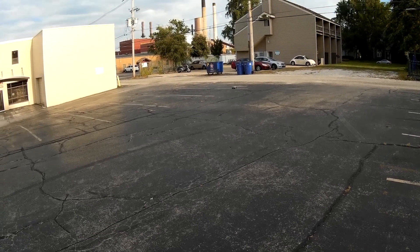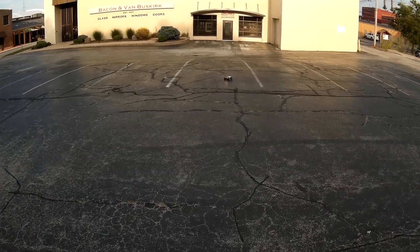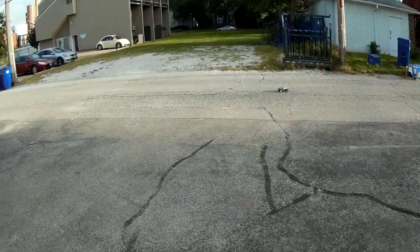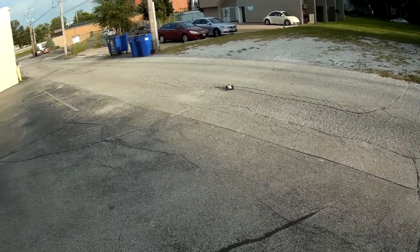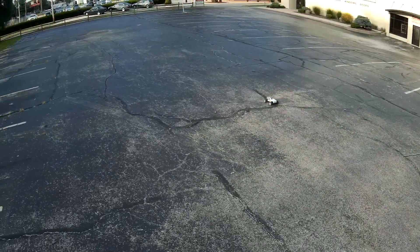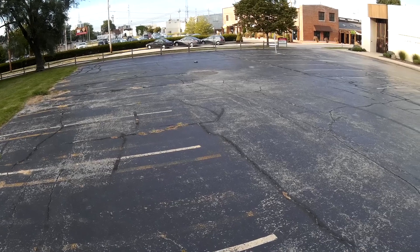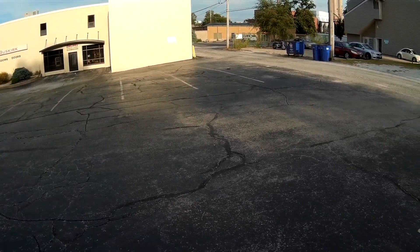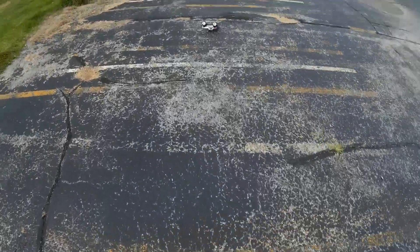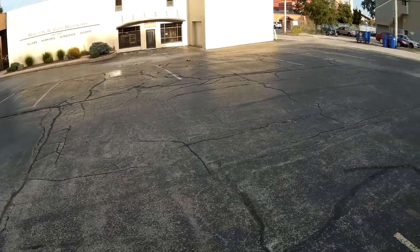Let's see over here on this grippier surface. I've noticed that when going full speed if I slam on the brakes it'll tend to nose over. So yeah, if you're going full speed with the LiPo and you slam on the brakes it tends to do that, whereas with the nickel metal hydride it never does that. It's like perfectly dialed in for that battery and the LiPo is just a little bit too fast for it.